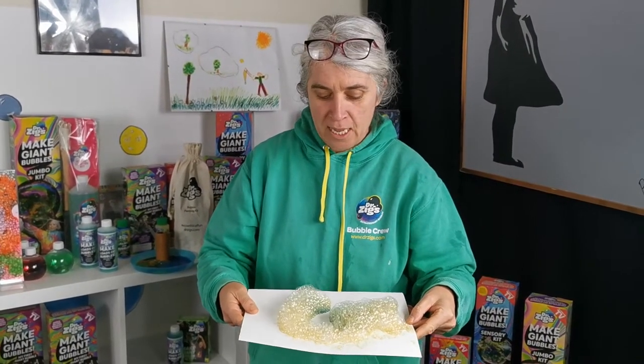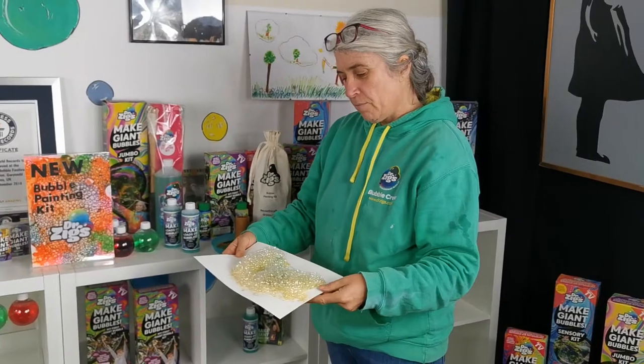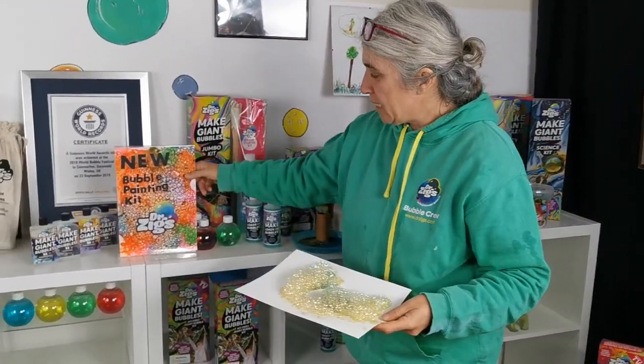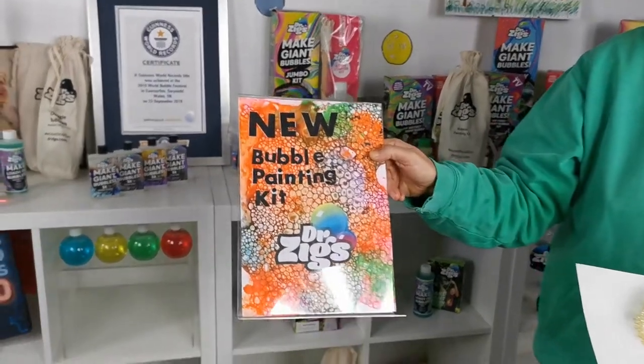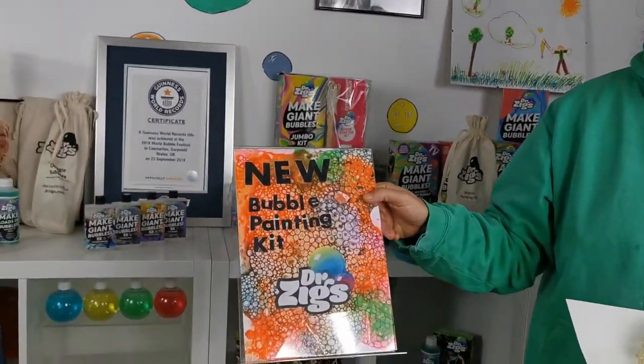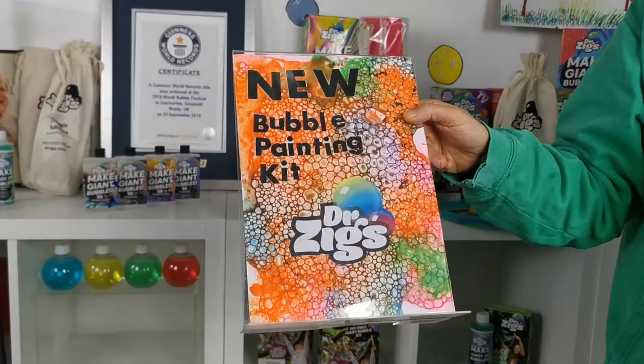By the morning you'll have some beautiful patterns. This is the kind of patterns you can make — be creative, see what you can do, make some cards.